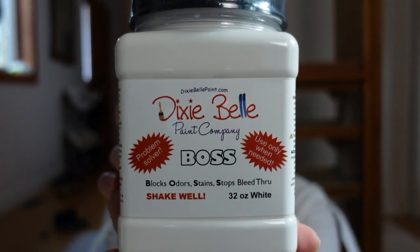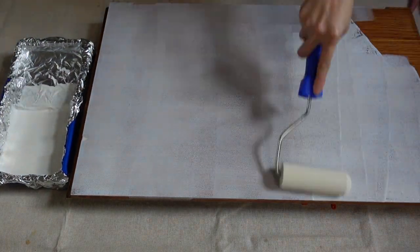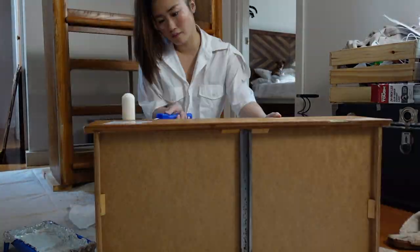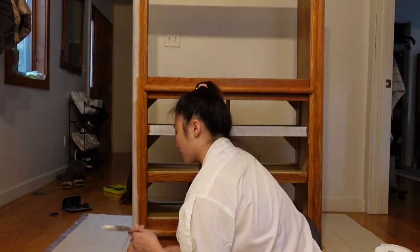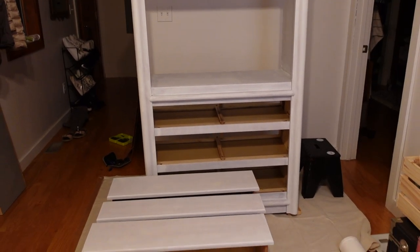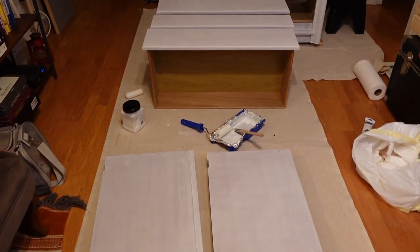I'm going to be painting this cabinet white and I have a strong feeling that this orangey red is going to try to seep through, so I'm going to be using Dixie Belle's Boss as a primer. I decided to use a foam roller because I thought it would give me a smoother finish compared to a brush. I worked my way across trying to make this layer as even as I could. The doors and drawers were pretty easy to paint since all of the surfaces were mostly flat. The main body of the cabinet was slightly trickier but I switched between the foam roller and a brush to accommodate for any curved surfaces. Here is what the cabinet and the drawers look like after two coats of Boss.